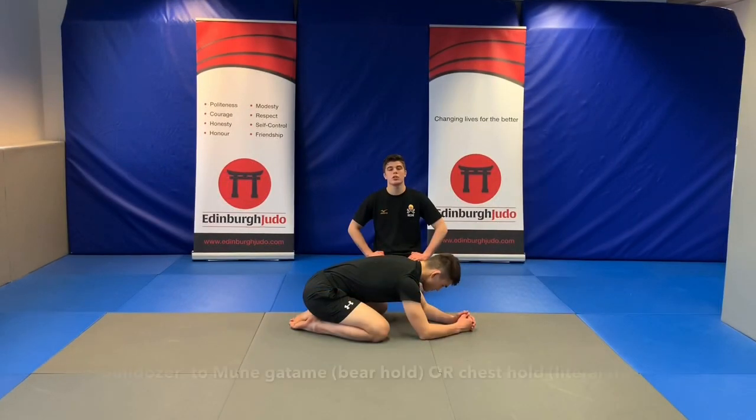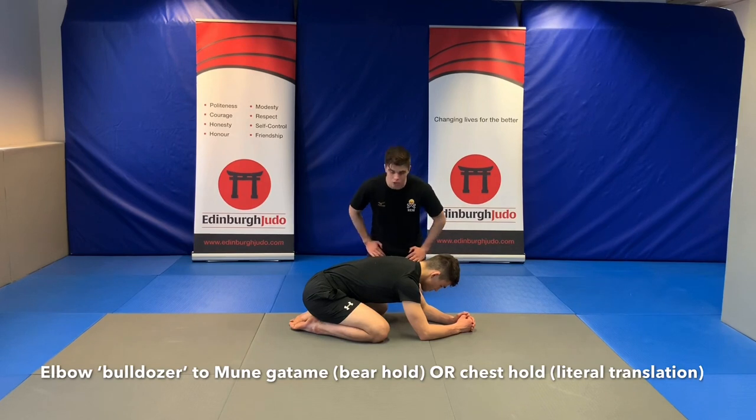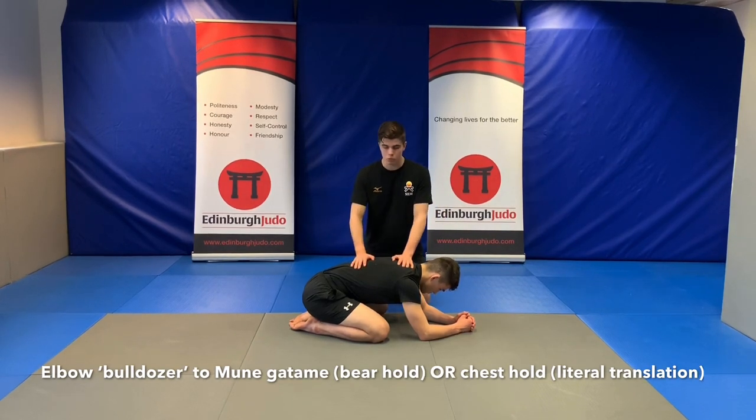This is another knee-wise exercise we can practice at home. This time we're going to be looking at a turnover. This particular turnover is called the elbow bulldozer.